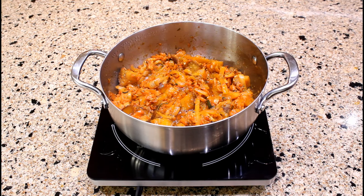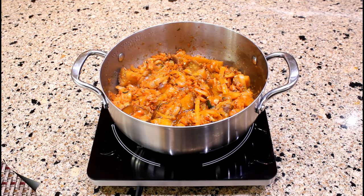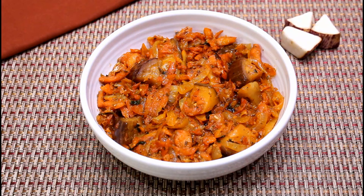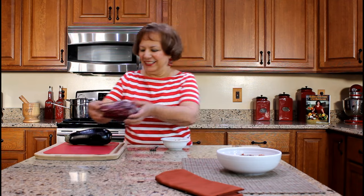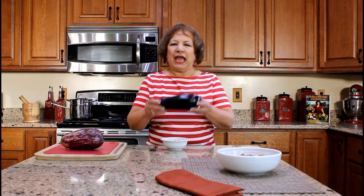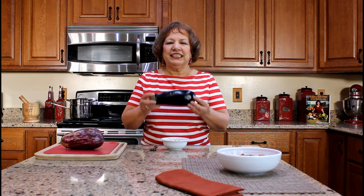This dish is absolutely ready! The stewed bacalao with Puerto Rican eggplant is usually served with our tropical root vegetables or breadfruit. My family in Puerto Rico made it possible for me to prepare this dish with authentic Puerto Rican eggplant. With my first YouTube cooking video, I used the Black Beauty eggplant that I cultivated in my garden — that variety of eggplant is not grown in Puerto Rico.